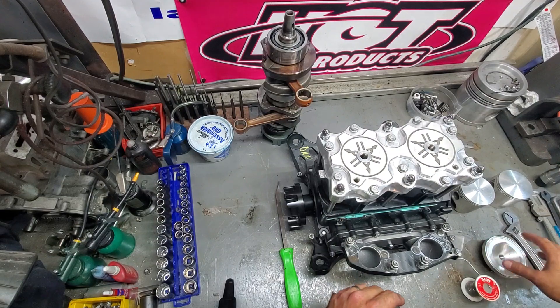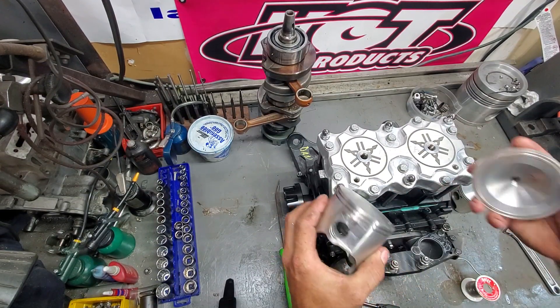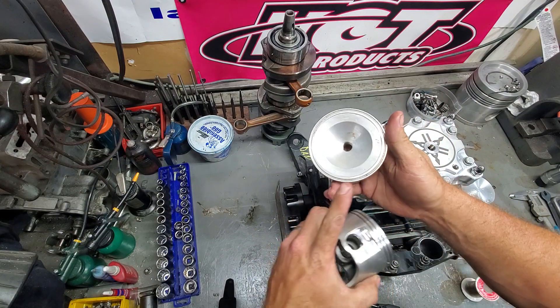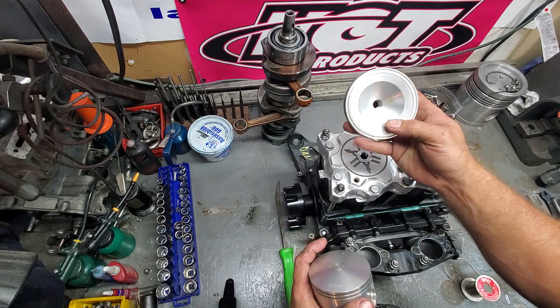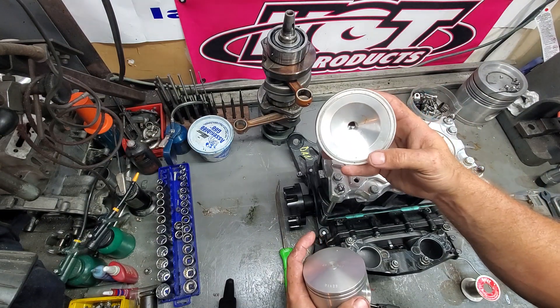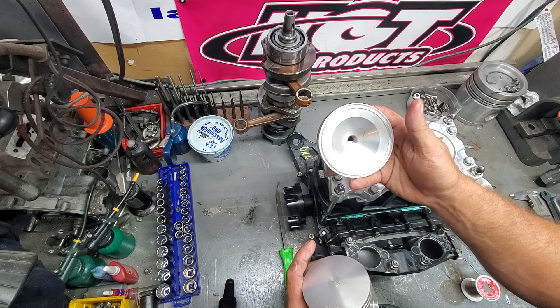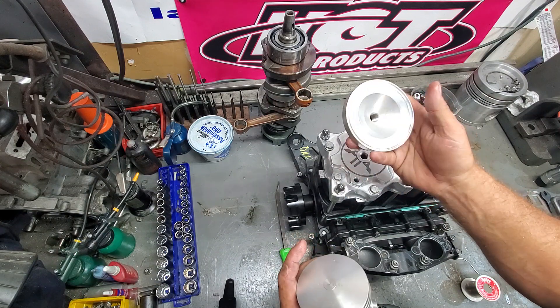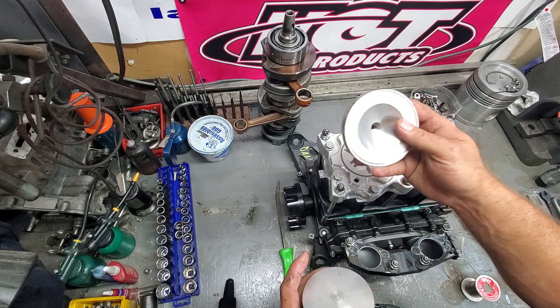The one thing with squish — for those that don't know — squish on a two-stroke is the distance. This is a dome for an aftermarket head, an ADA head, like is on this motor. This shape is basically milled into a stock head as well. Whether it's an aftermarket head where the domes are replaceable or it's the stock head, this is the same.